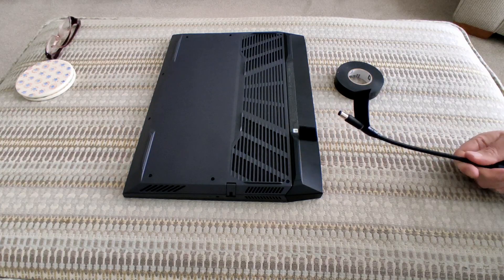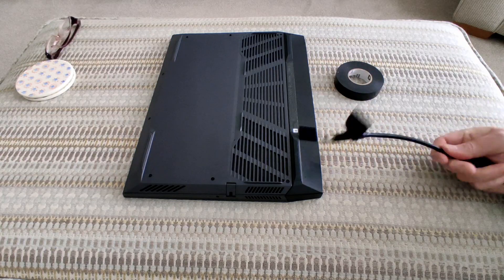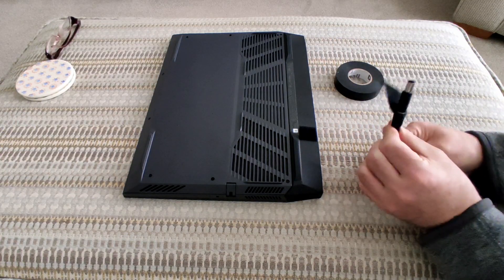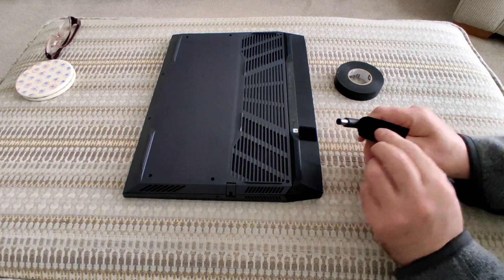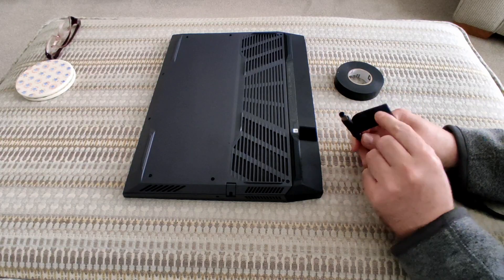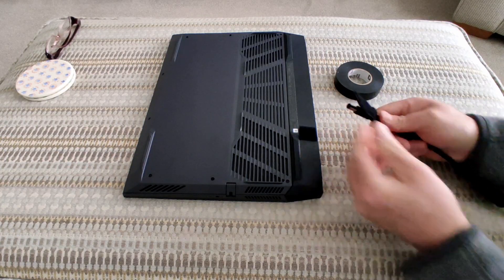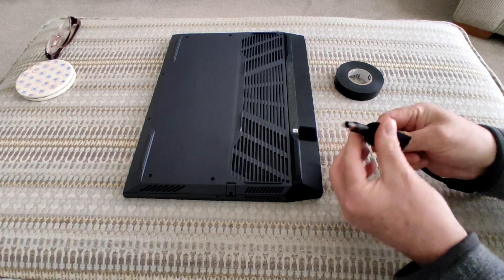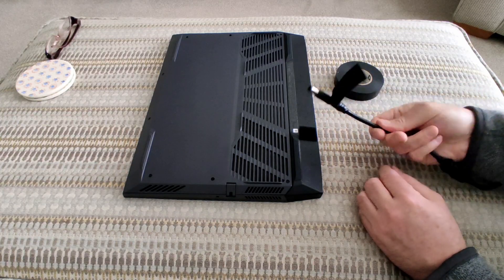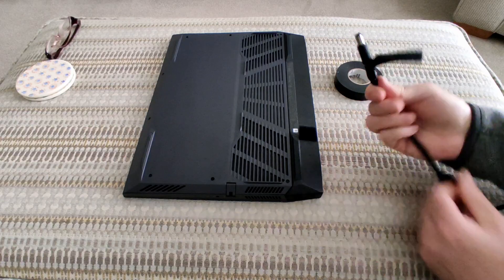I've now attached the piece of velcro to the power cable using black electrical tape. I put the tape around the end piece and around the thinner end of the cable, so it's quite firmly attached. The rough hook side faces out, and the soft side is on top just to cover the sticky side. It doesn't interfere with the cable at all — the power connector area is completely unaffected.